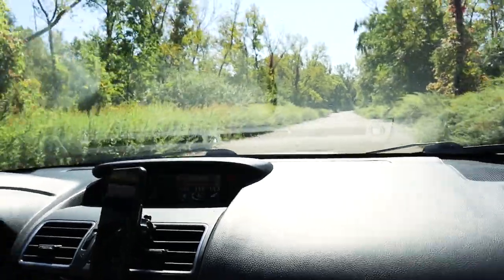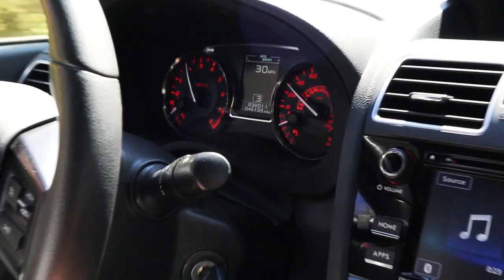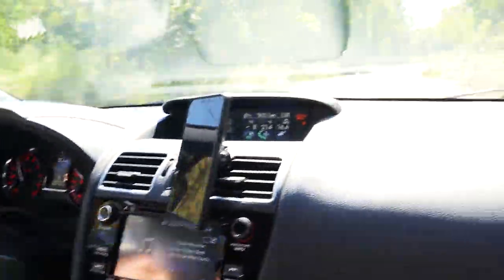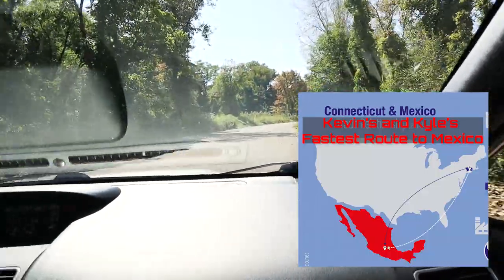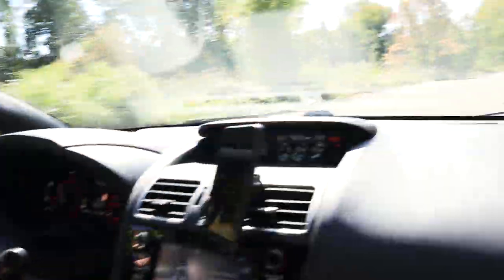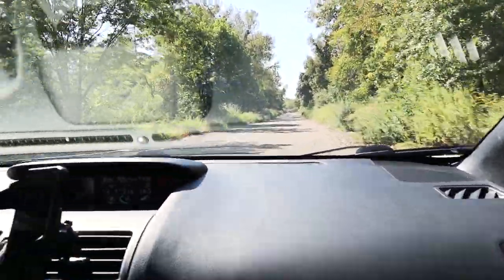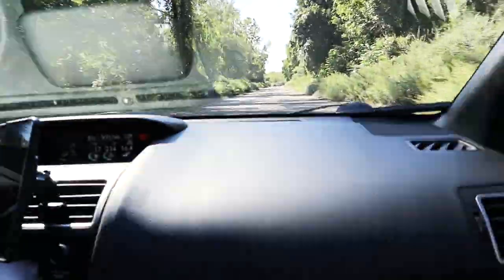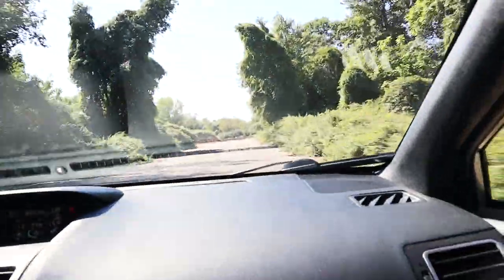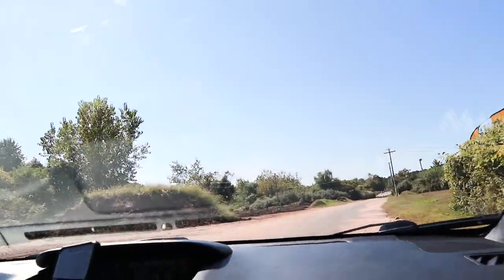All right, so this is windows down, R400. Let's spin around, do windows up now.